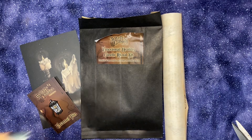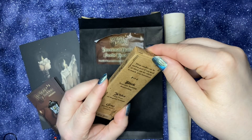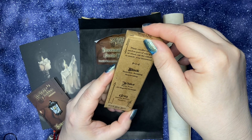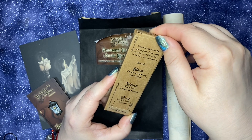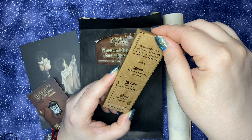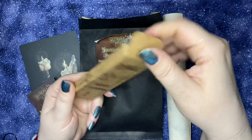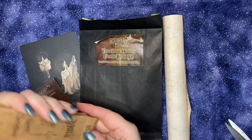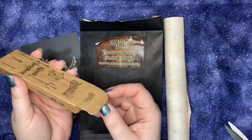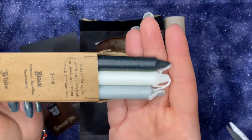We have a box of spell candles. These candles can be used as part of any spell or ritual — use the color to match your intention. Black for protection, banishing, and hex breaking. White for purity, peace, and all magical workings. Gray for stability, balance, and harmony. And it's 100% soy wax. We have black, white, and gray.